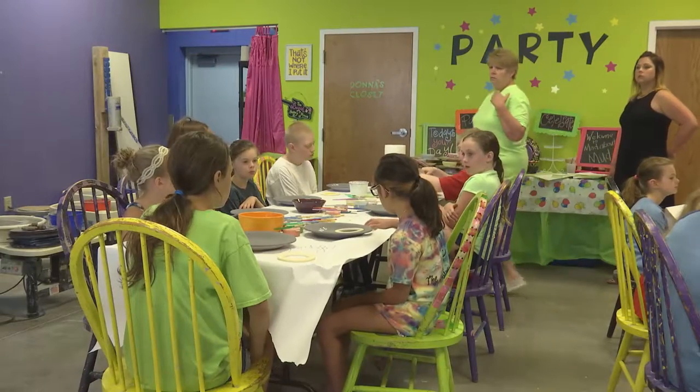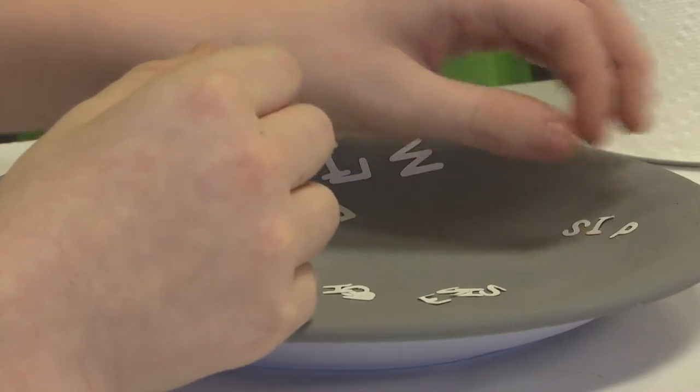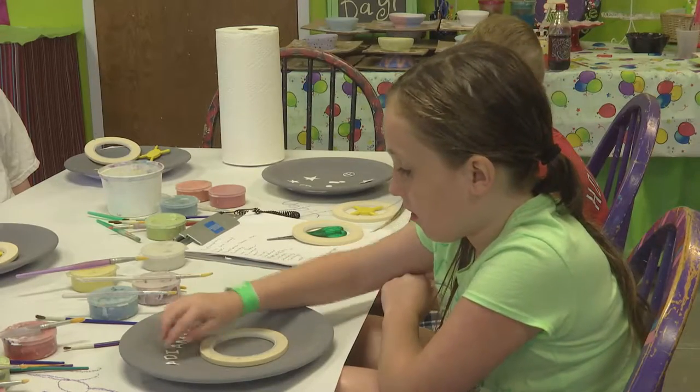During the fall and school year we have afternoon classes and weekend classes for adults and kids. We also do adult wine and dine events where you can bring in a bottle of wine, we'll have a certain project, and we walk you through it.